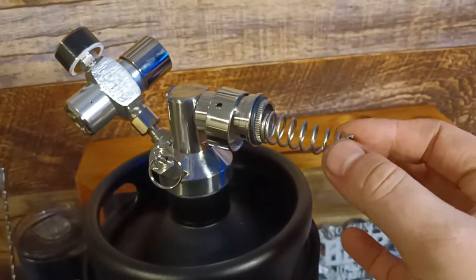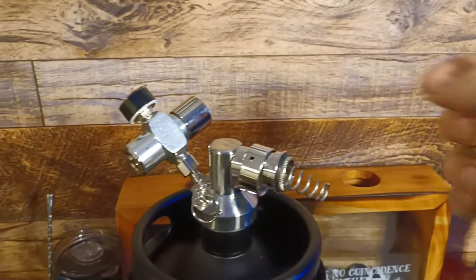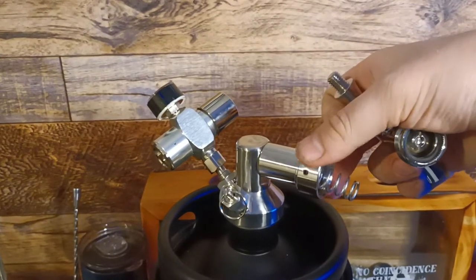I think the spring goes here. Then the pour faucet screws onto this thingy right here.